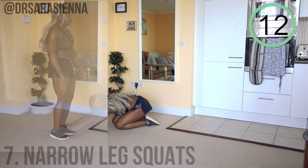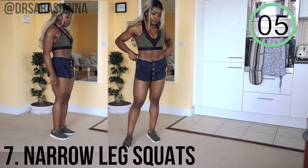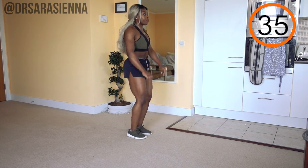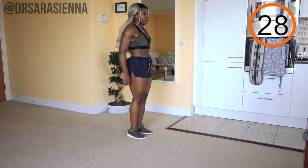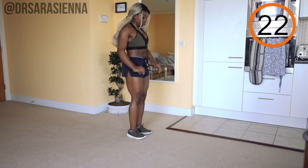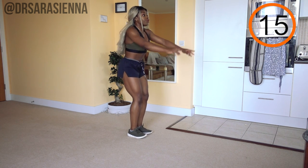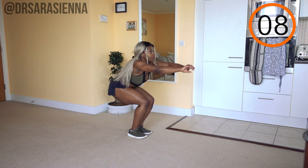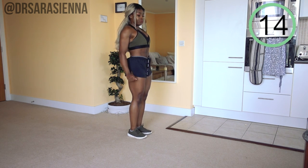Relax for 15 seconds — stretch it out if you'd like. We're getting up onto our feet for some narrow leg squats, really working on that form and honing in on the quads. I want your feet together and sit back into a squat position. All our good squat technique still counts: weight through your heels, wiggle your toes, sit back keeping the chest up, squeeze the glutes as you come back through. Don't let the knees come in front of the toes — sit back as though you're sitting onto a chair, and try to keep the knees together.